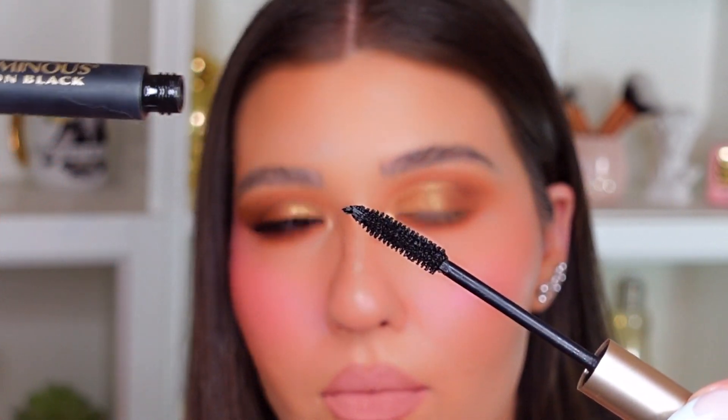Now we're going to put on some mascara on the top and bottom lashes. I'm going to be using this L'Oreal Voluminous Carbon Black Mascara.